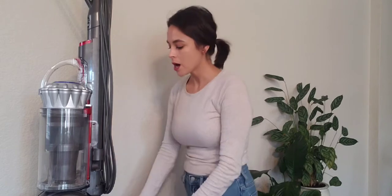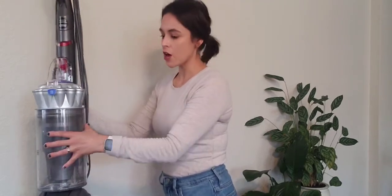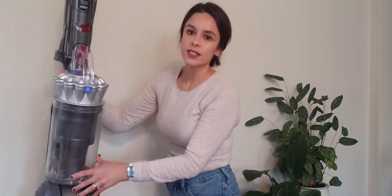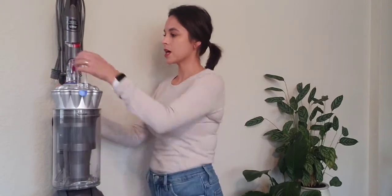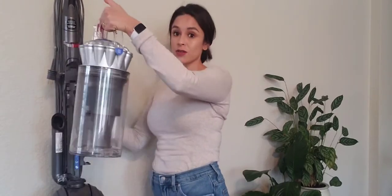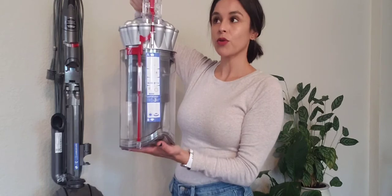So before I get into any of the accessories, I just kind of want to show you the main features of the vacuum. The first important thing is the canister itself, the canister release and how you're going to empty the canister. There is a red button up here — that's to release the canister, and it comes out super easy.